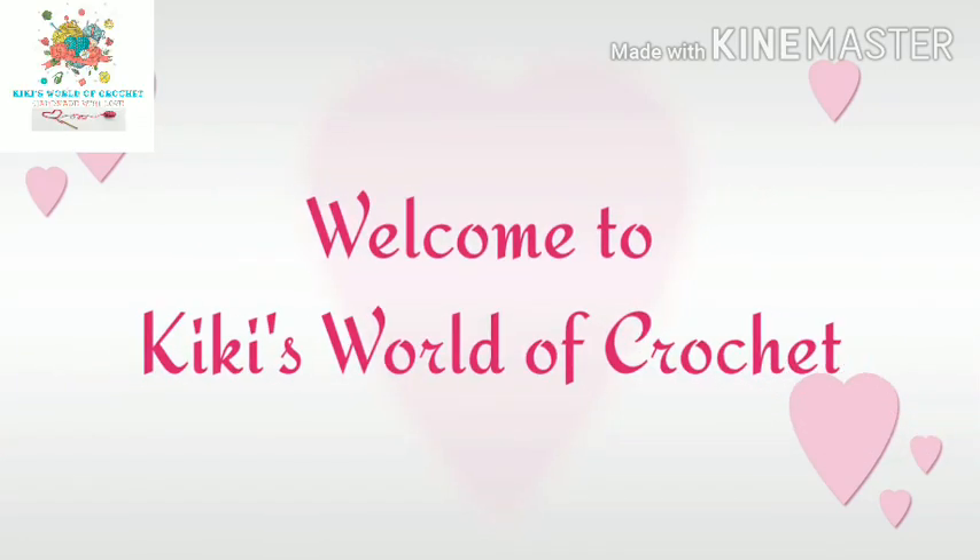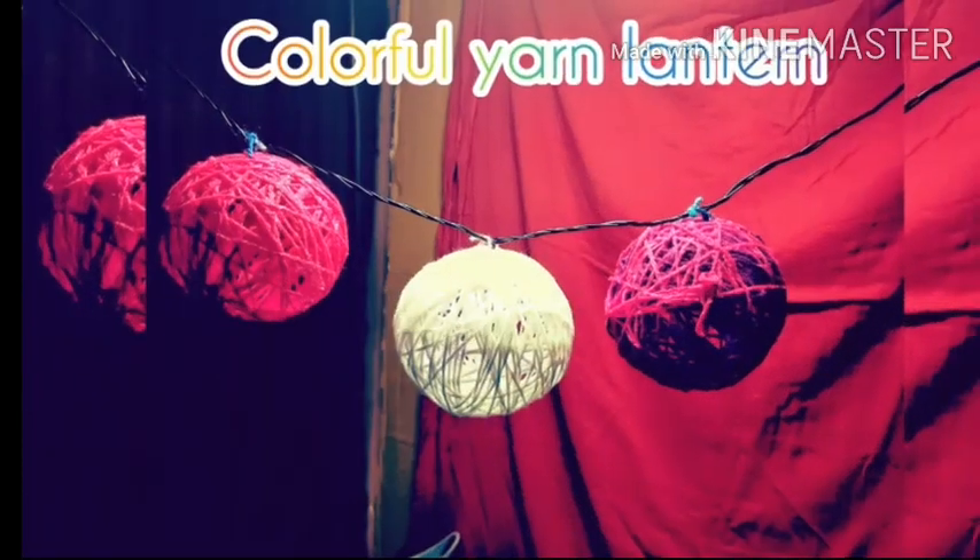Hello friends, welcome to Kiki's World of Kroshut. In this video, we will see a colorful yarn lantern.